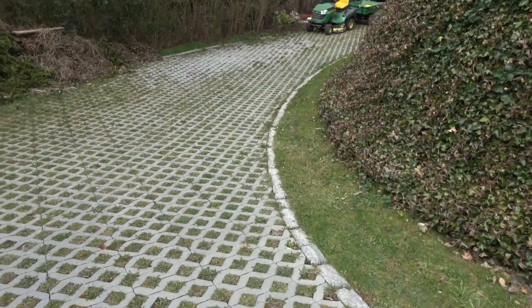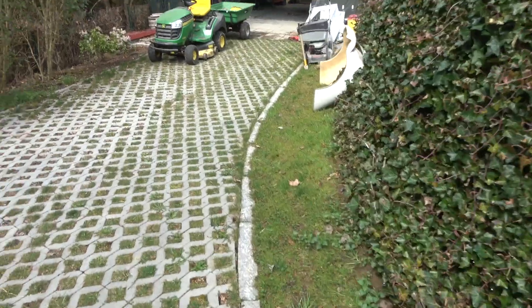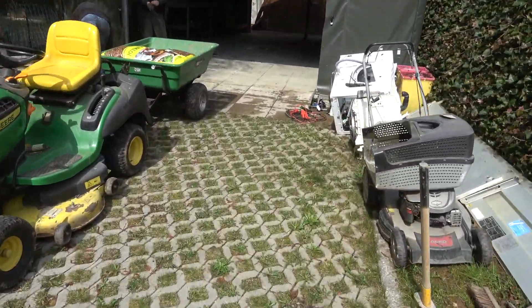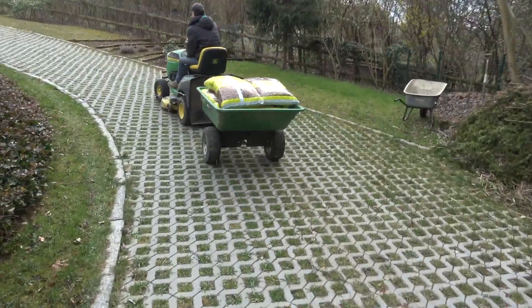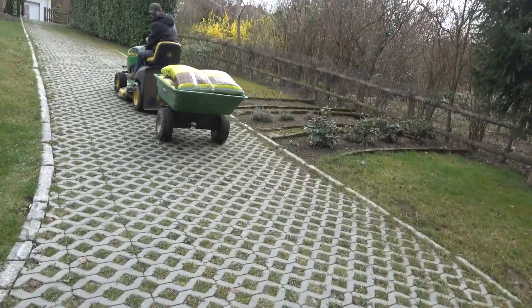This is the little dump truck we were talking about — this is what we'll throw the weed into. You can see that little lever down there: you lift that and the whole thing tips backwards. Great little trailer.